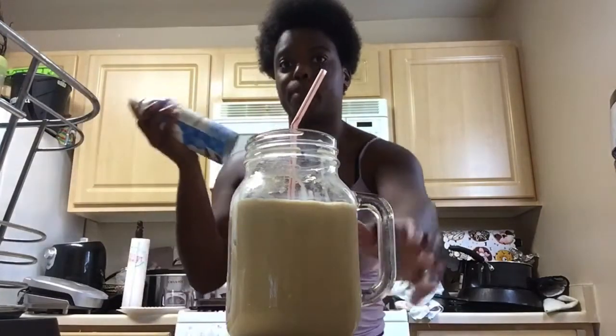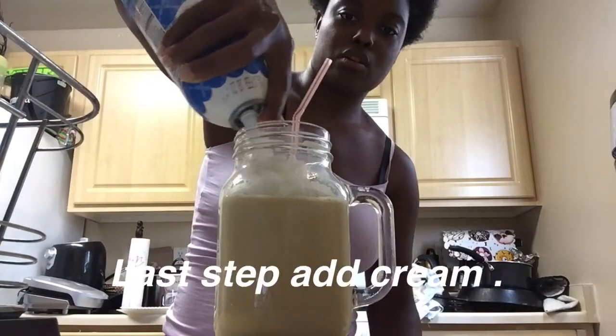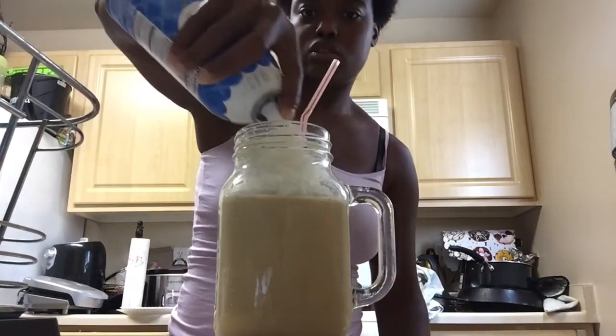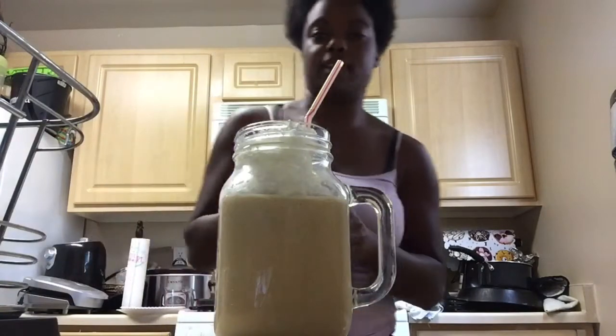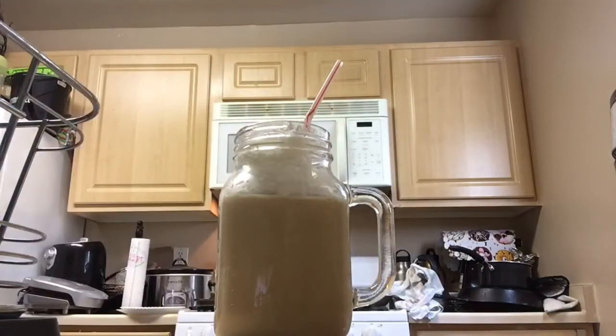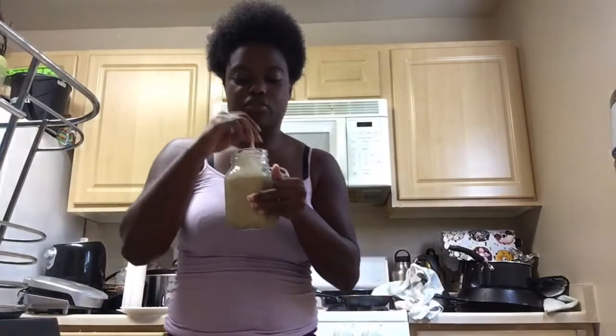I'm gonna shake up my whipped cream and then add it. You can put as much as you want — I'm just gonna fill it up to there. I don't need that much cream, and now we're just gonna drink it.